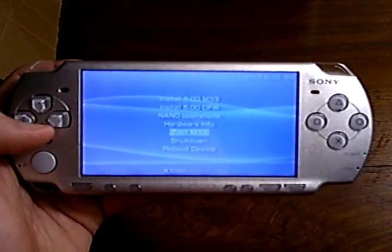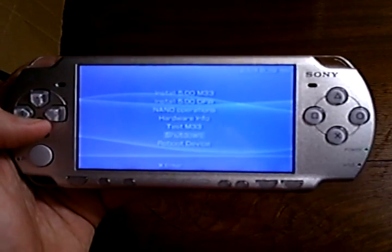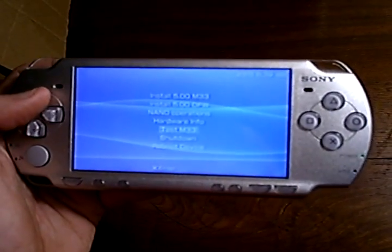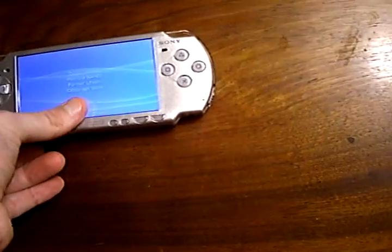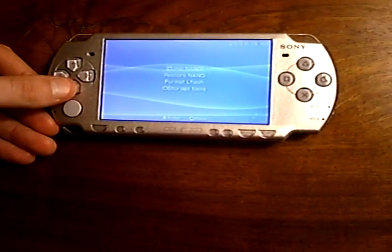There's also various hardware info, an option to test custom firmware which boots it without installing it, and options to shut down and reboot the device. We are wanting to go to NAND operations, because we want to do a backup of the NAND for safety. The first option is dump NAND, and that is what we're going to do.